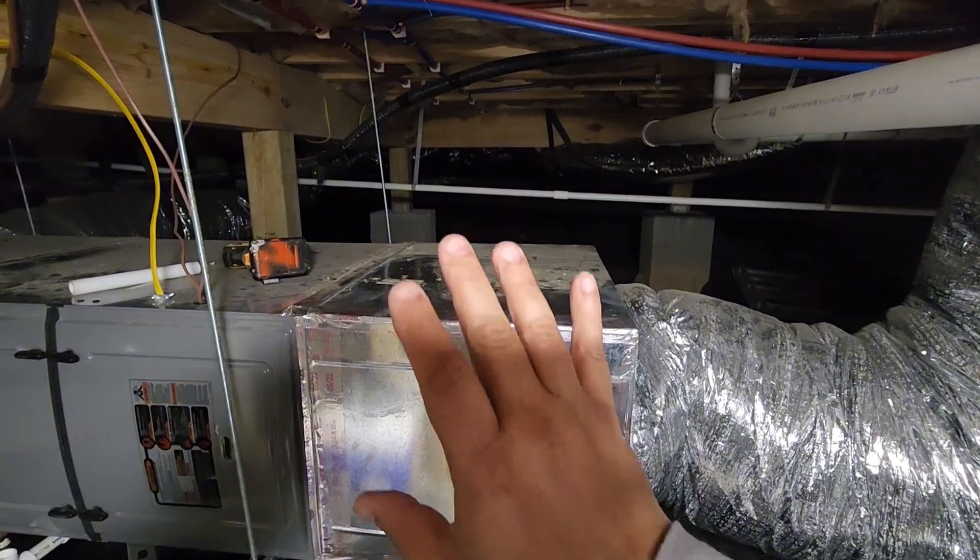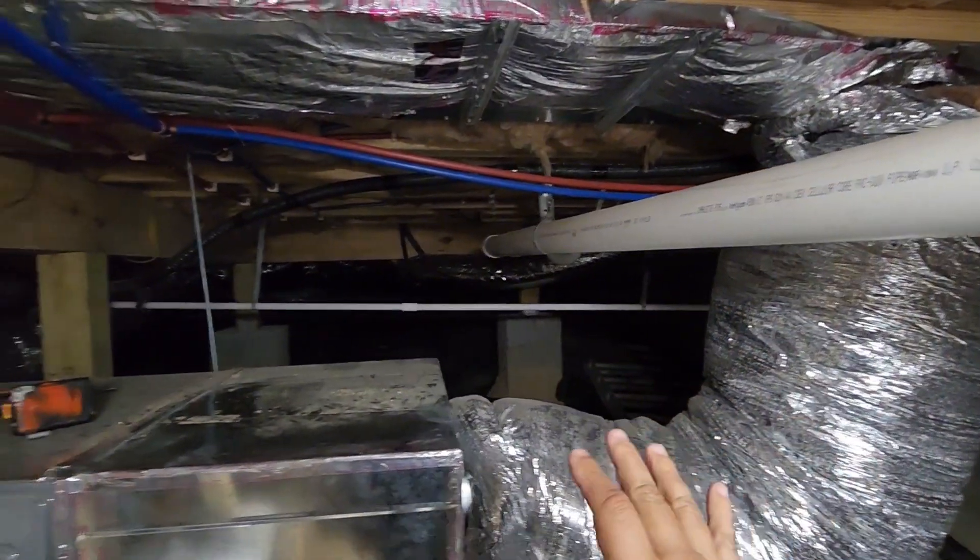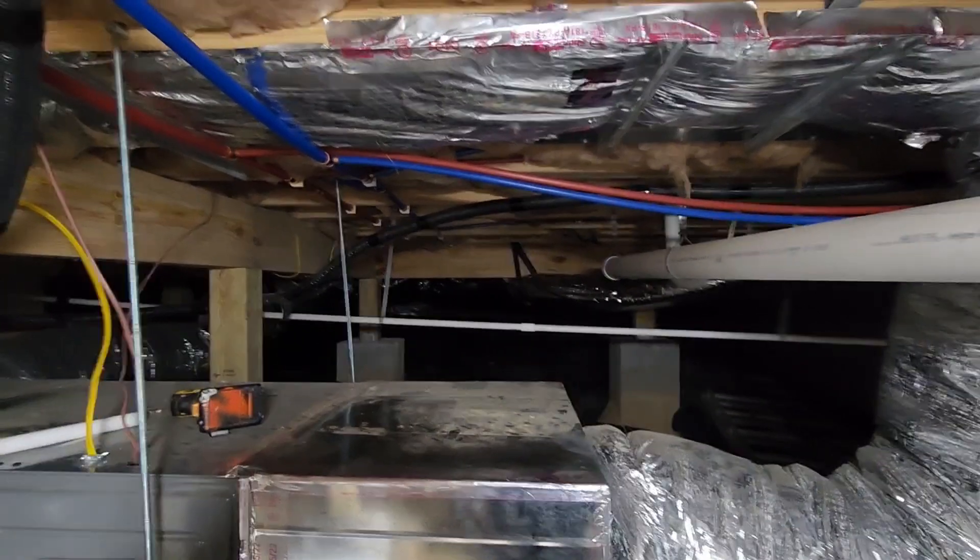Just for this video, we're going to concentrate on installing the HEPA unit, and we will worry about making some better duct improvements on a later video, so stay tuned for that.